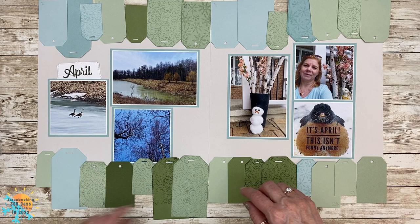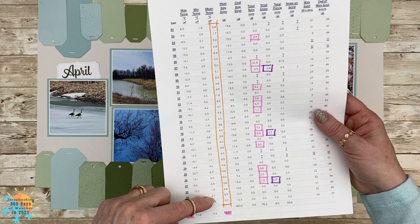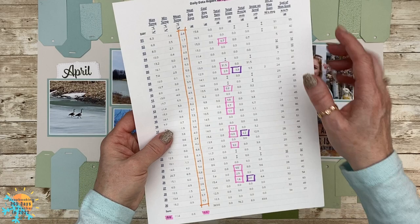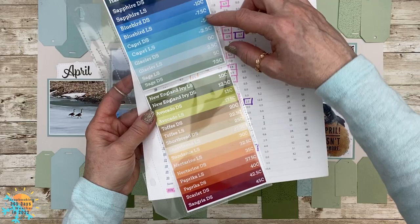I've gone ahead and done a lot of the pre-cutting, and I'm showing you that I'm going to be tracking my next three months a little bit differently. For the first three I used the minimum weather because I wanted to record the really cold weather, and here I'm going to use the mid only because I want to have the opportunity to play with as many different colors as I can.